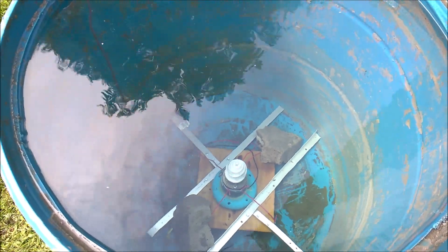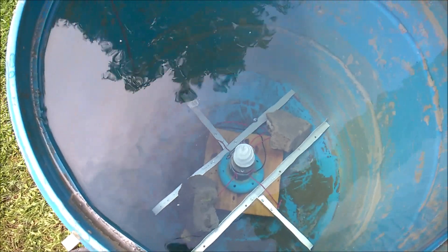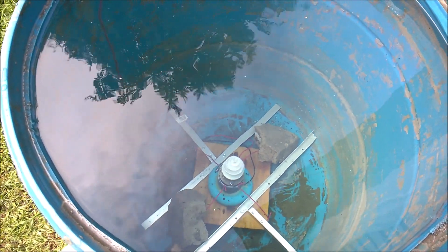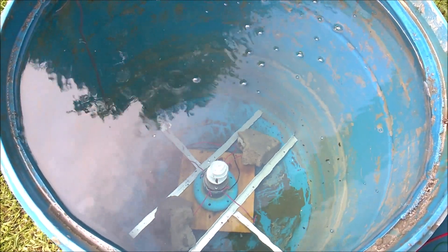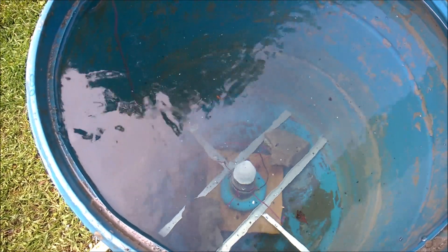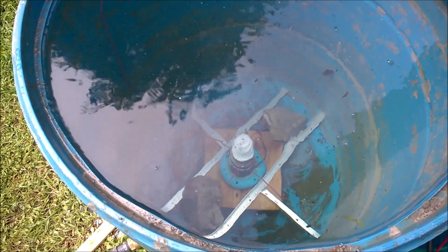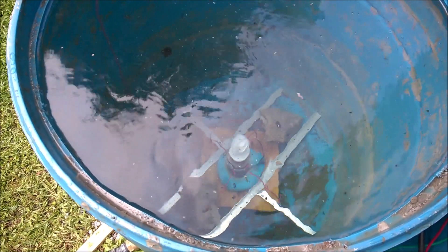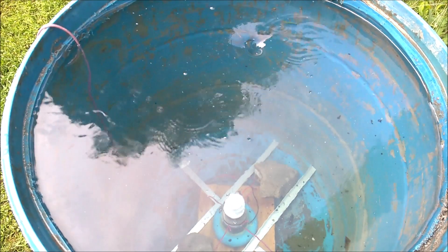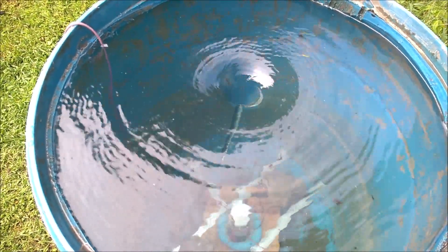Much better — the water's a lot clearer. This build has been nuts with so many things to adapt and change, but let's crank this thing up. I'm slowly cranking it up and it should be forming any time now. Still a lot of debris in the water, but it certainly shows everything moving in a circle — and there it starts, coming down.